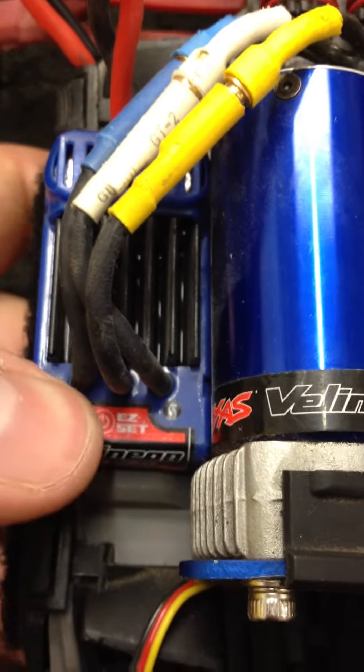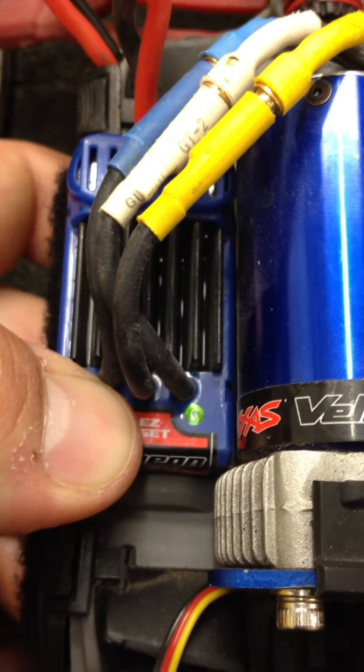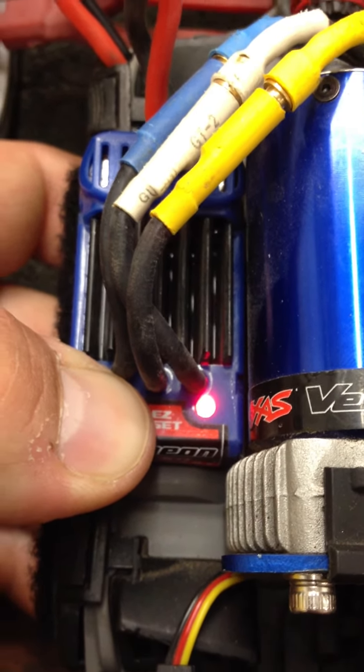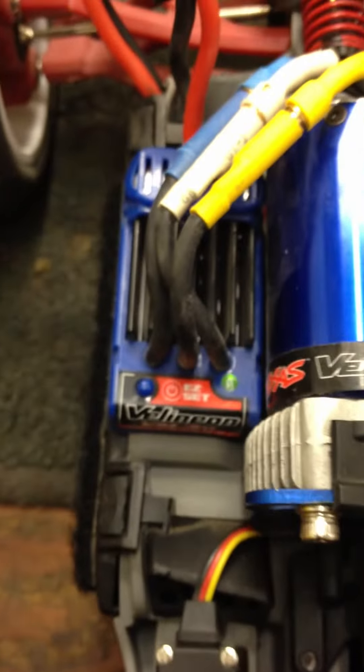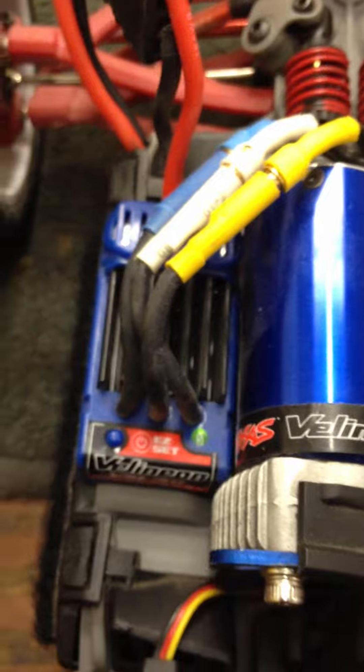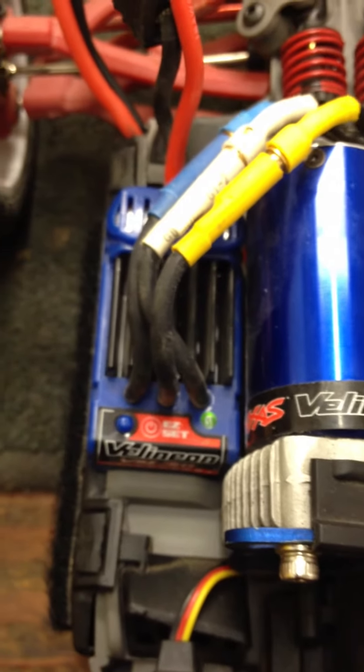To go ahead and change that, turn it back off and press and hold. Remember not to let it go on the red this time — wait for the flash. One flash is regular. Now we're back to normal. That's the quick Traxxas speed control calibration brought to you by Eliminator RC.